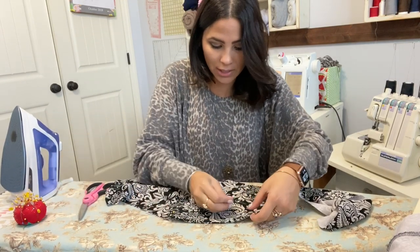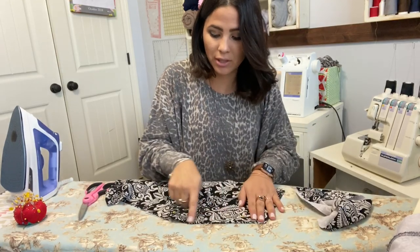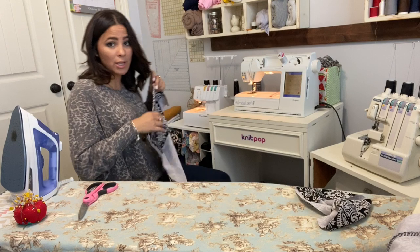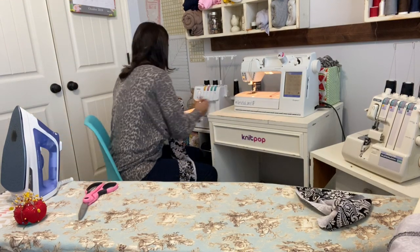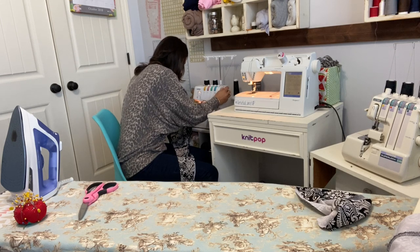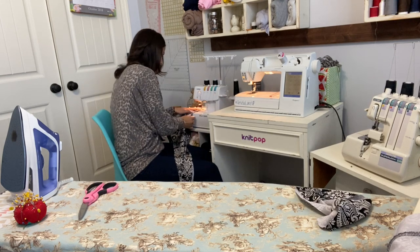I'm going to pin my pockets inside so they don't fold over and come in when I'm trying to top stitch. I'm going to do that top stitching on my cover stitch, but don't worry if you don't have a cover stitch — you can use your sewing machine as well.